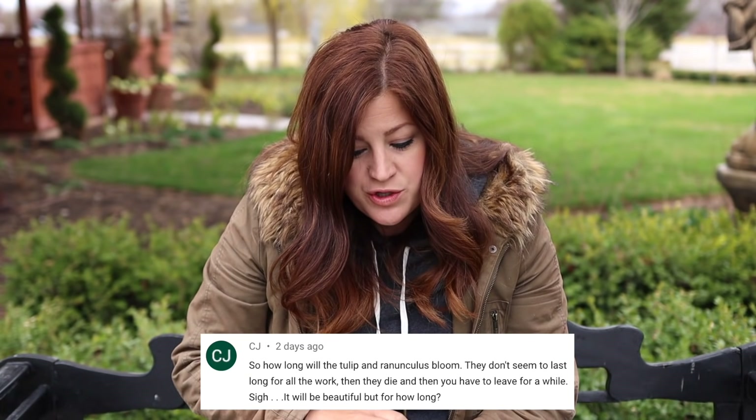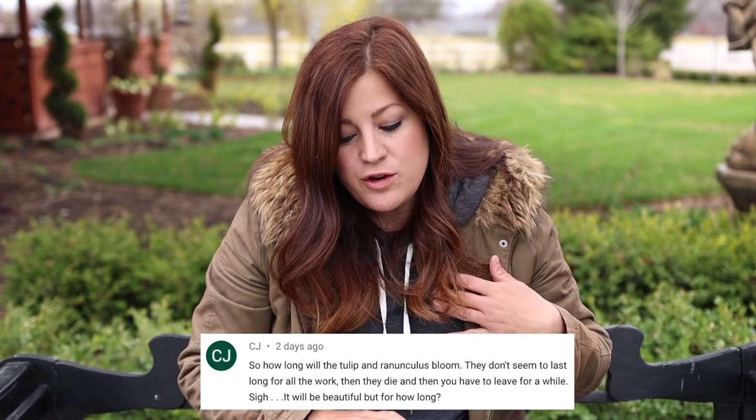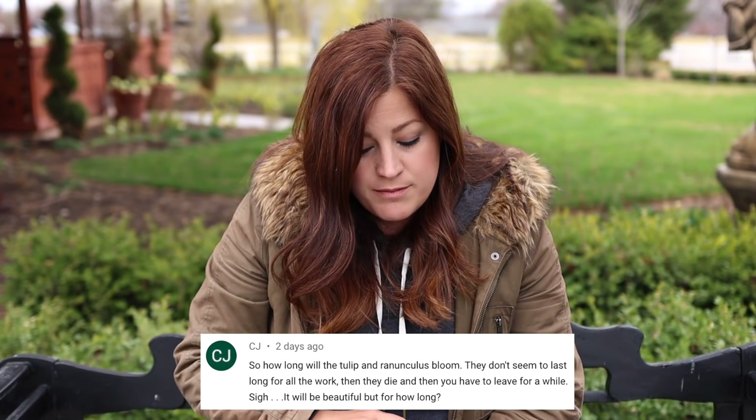CJ said: how long will the tulip and ranunculus bloom? They don't seem to last long for all the work, then they die and you have to leave them for a while. It will be beautiful all spring long. I put a tulip blend in there with slightly different bloom times so they'll be in succession bloom. Ranunculus usually last for the whole spring season for me, usually until I'm ready to pull them out for summer stuff. And pansies will last a really long time, so I expect it to look pretty good for a number of months.